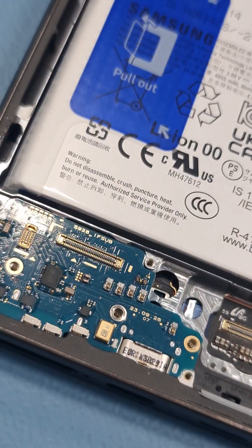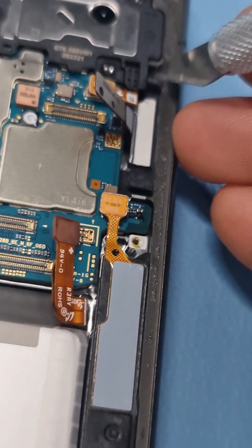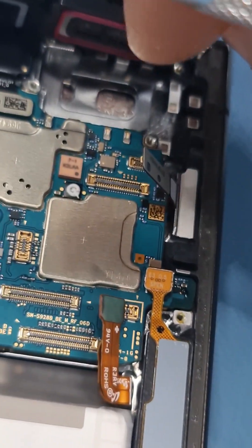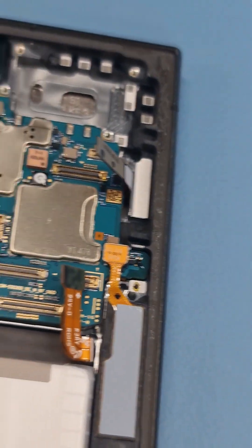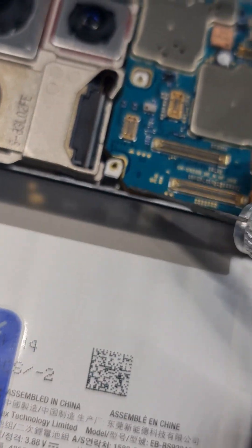I've taken off all the screws from the charging port, and from here we have to take off this part. There's a small gap over here — you can just pop it up from here, it's already popping off. This is your ear speaker. Now we need to disconnect the camera and then the motherboard has to be taken off.